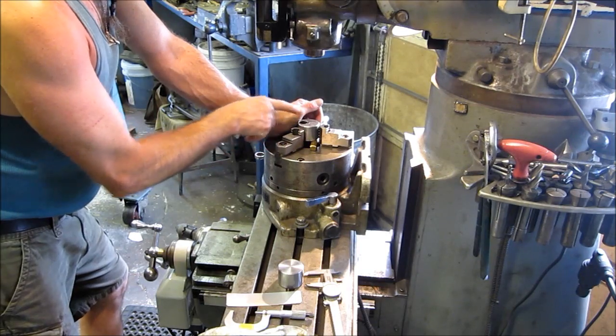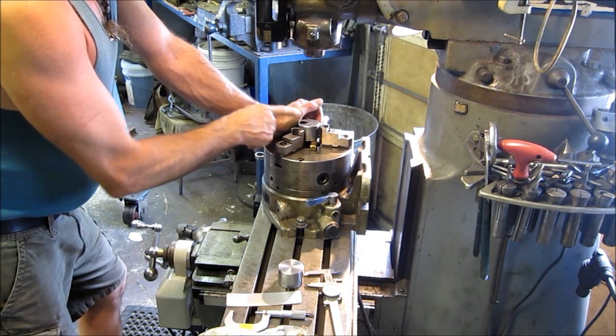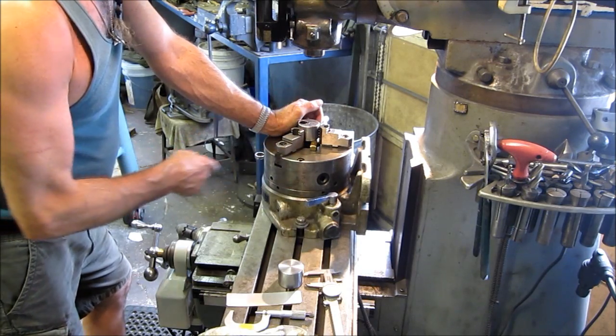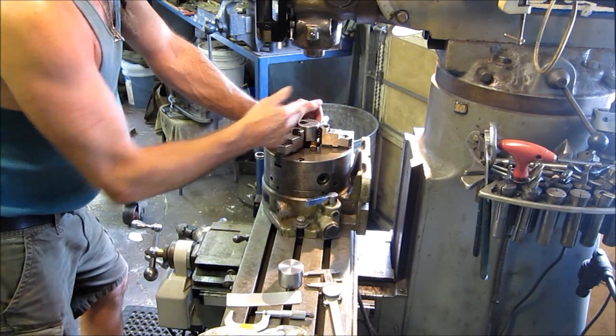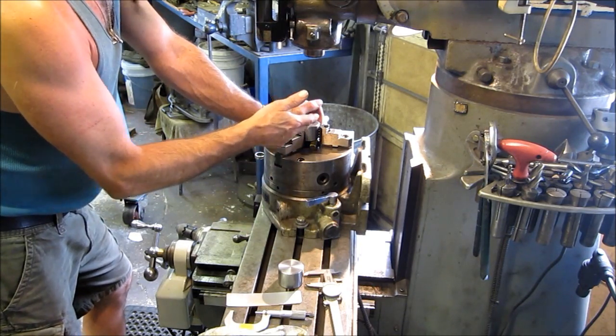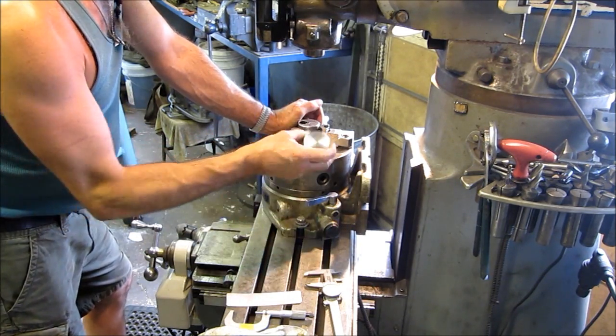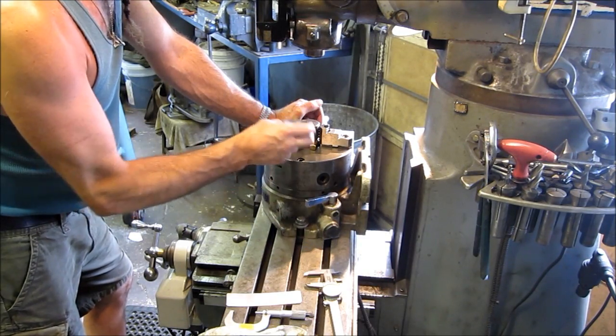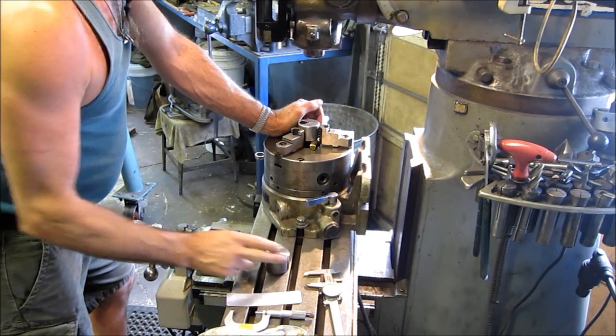After we find center, we're going to assemble this cam back on the old shaft, put it over in the lathe, read the run out on it, and decide how far off the stroke we need to go. We'll know what the stroke is, and we'll know how far to dial our table over and create the hole that we want in this part.